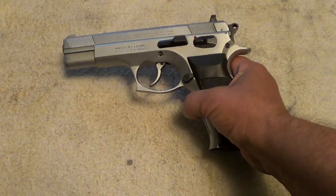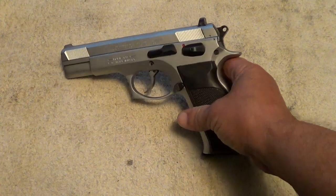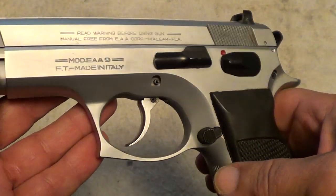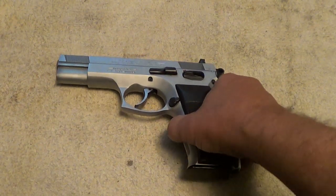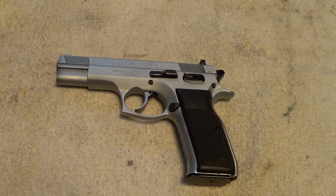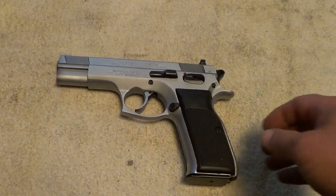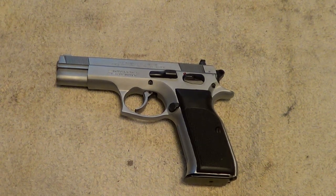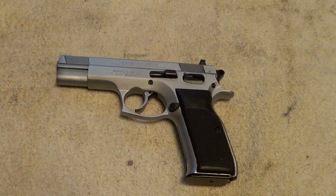This is a European American Armory, or EAA, Witness pistol. These are made in a lot of different configurations — this one is a nine millimeter, full-size steel frame with the hard chrome finish that EAA calls a 'wonder finish.' They're also made in 40 Smith & Wesson, 10 millimeter, 45 ACP, and 38 Super.